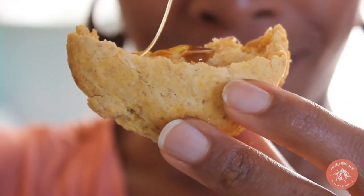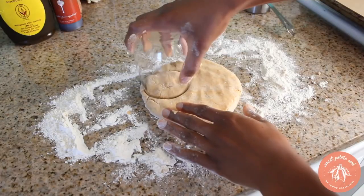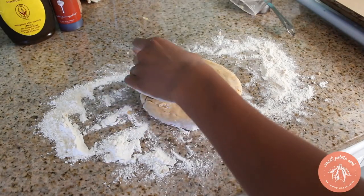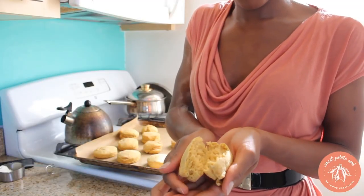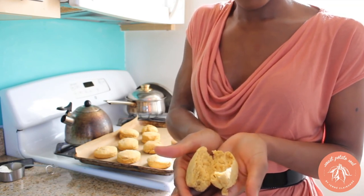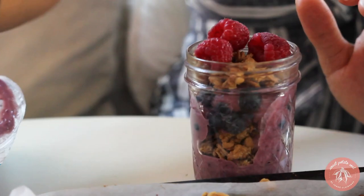My grandmother's one of her favorite recipes that I created is the sweet potato biscuits. She makes it all the time, and whenever she makes it for someone else they love it and are so blown away. I definitely recommend my sweet potato biscuit recipe — it's even in my cookbook. It's such a winner.